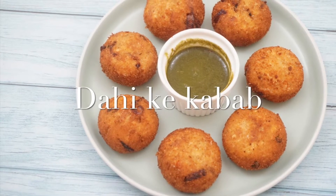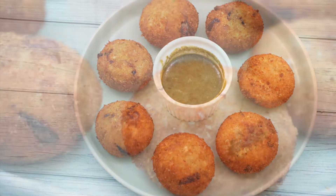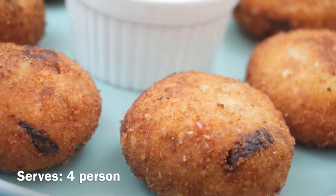Hey Foodies! Welcome to Fonday Foodie. I am Shikha and today I am making a very interesting recipe — Dahi Kababs.